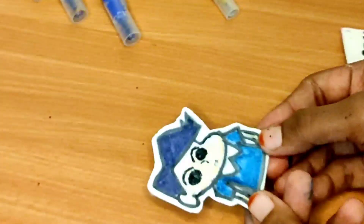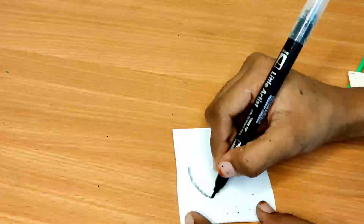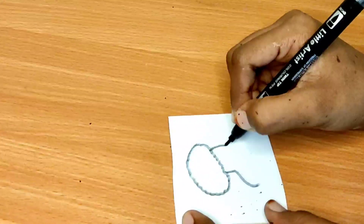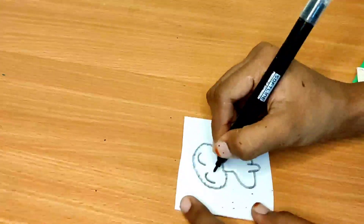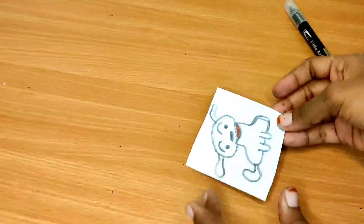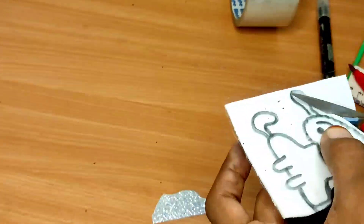You can cut the white and cut the white. You can cut a dog shape. You can use a black sketch. You can cut a little. Next, you can cut the red color.